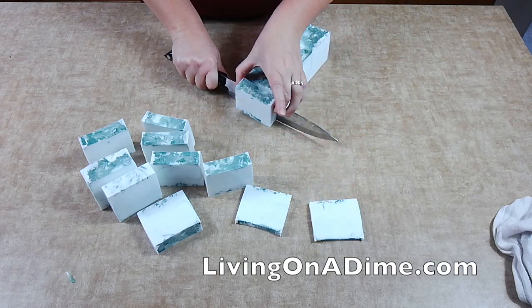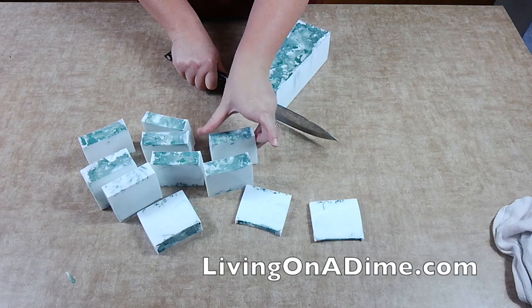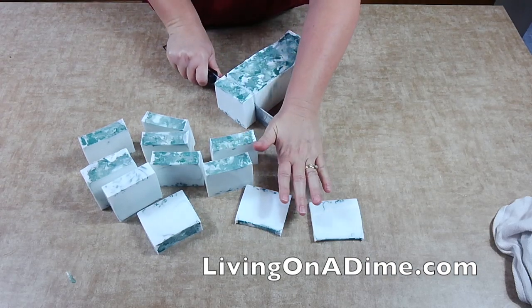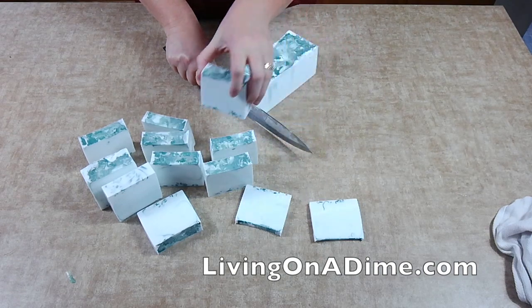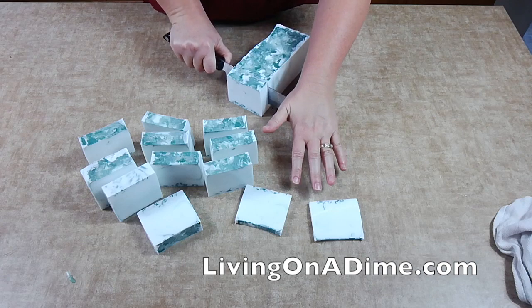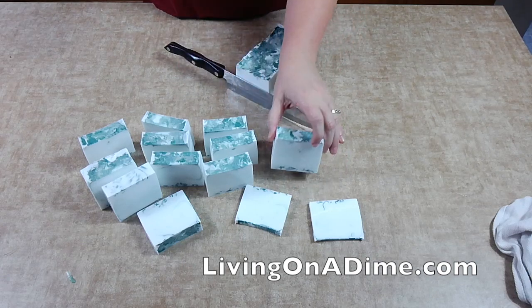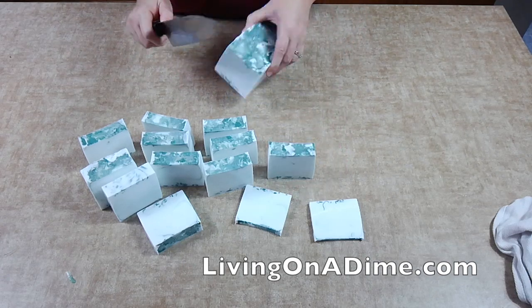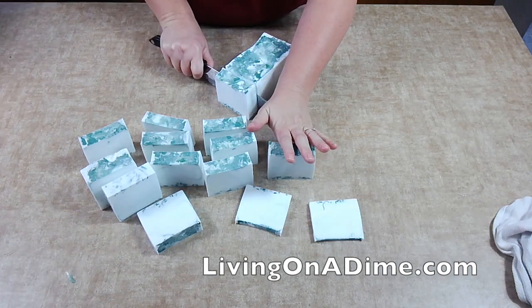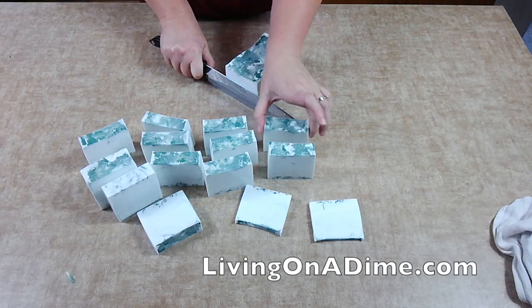It turned out really good smell-wise, but color-wise I was hoping my shreds would be more mixed in. They fell down to the bottom — that's alright, live and learn. I really like the green mica I added on top; I think that's a great idea and I'll remember it for next time.